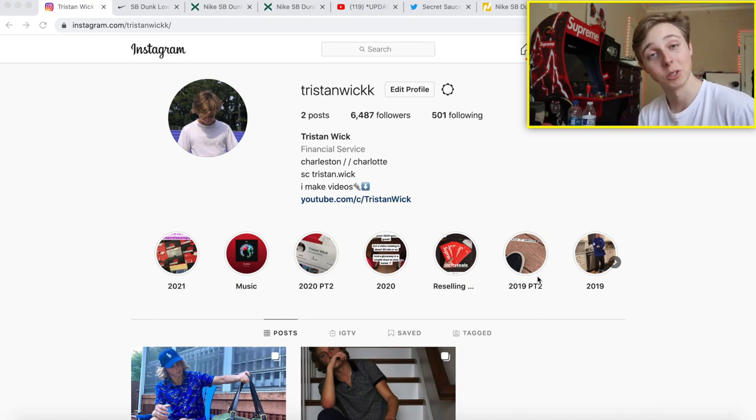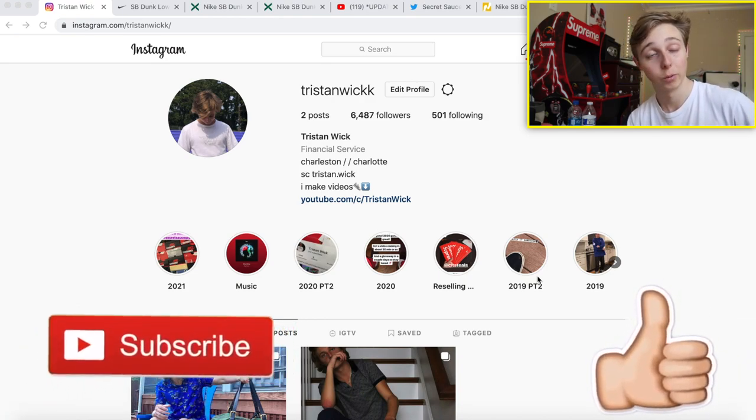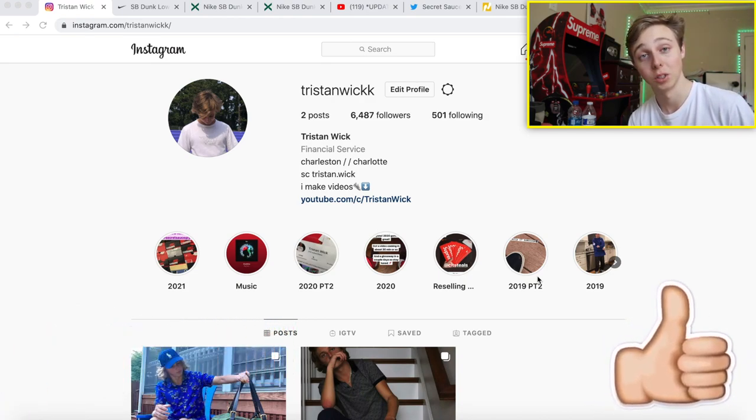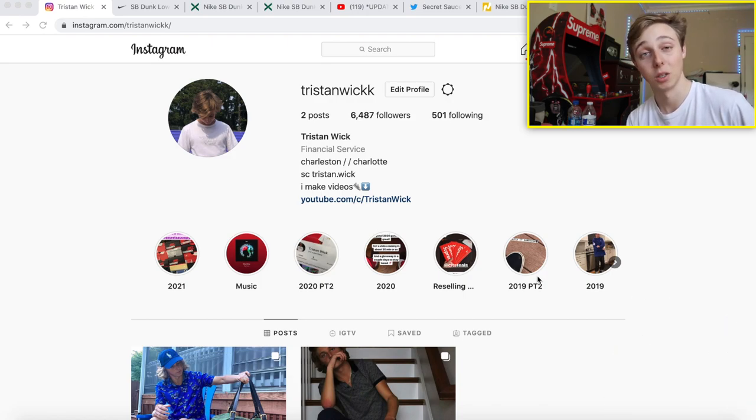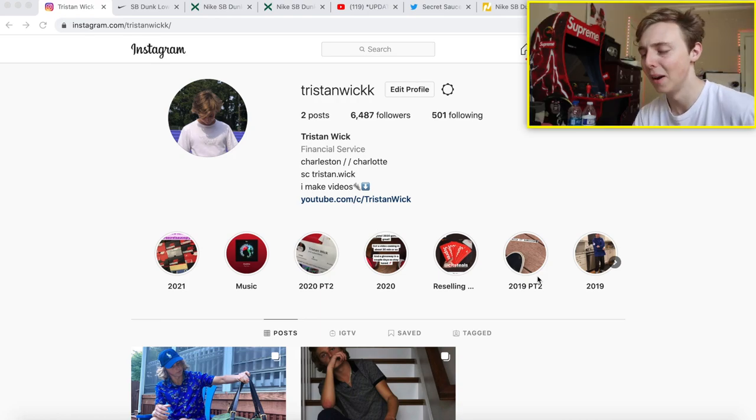Real quick — if you guys want to go check out my Instagram or subscribe and like for more content just like this, feel free to do any of that, it's all down in the description. If you drop a like or subscribe it just lets me know you want more content like this. My Discord's also in the description if you want to check that out.